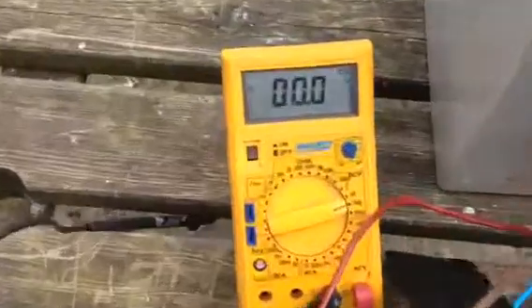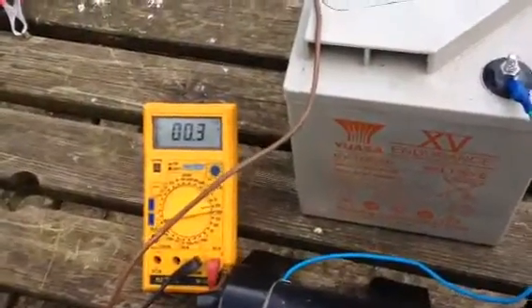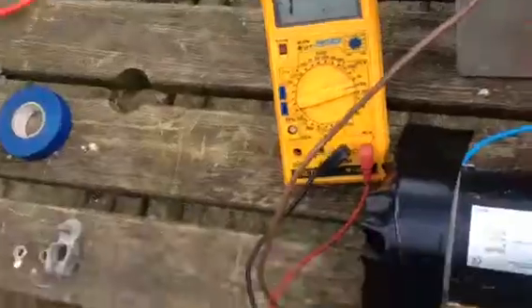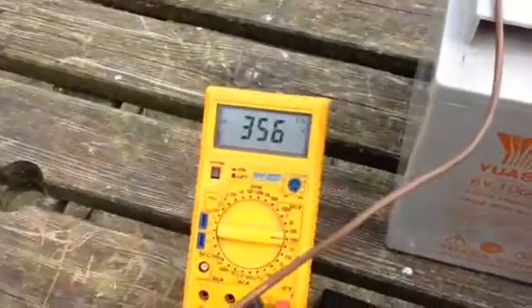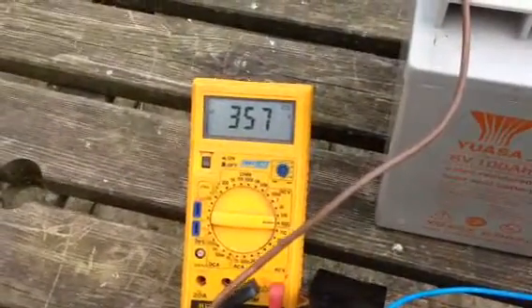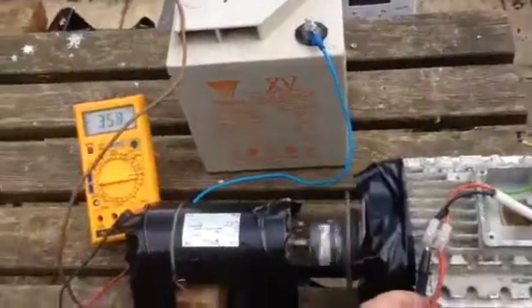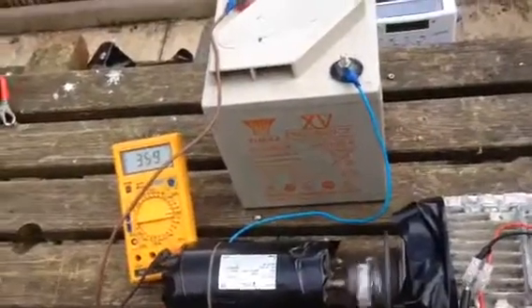Let's see if we're still pulling 353V. I'll put it on 200V — as you can see, it's still 6.4V. Definitely over 200V. We're about 356V, 358V, 359V.